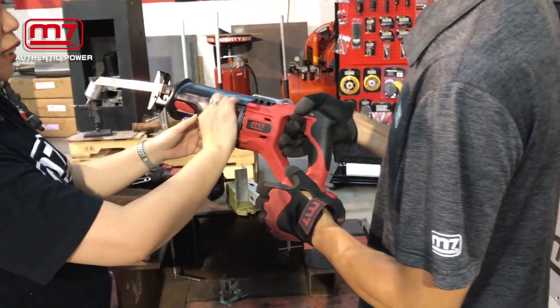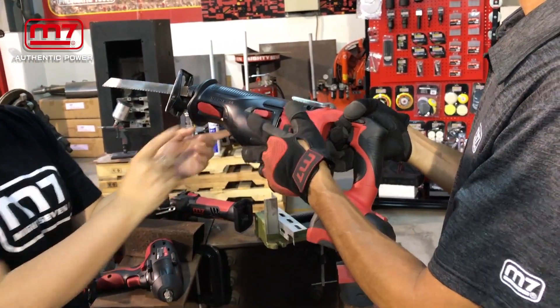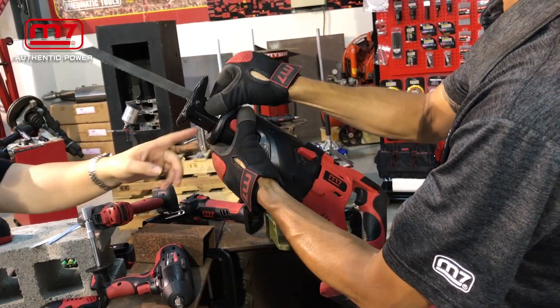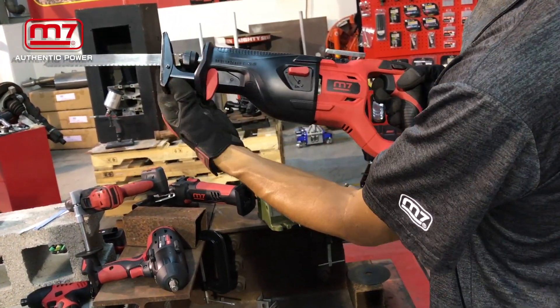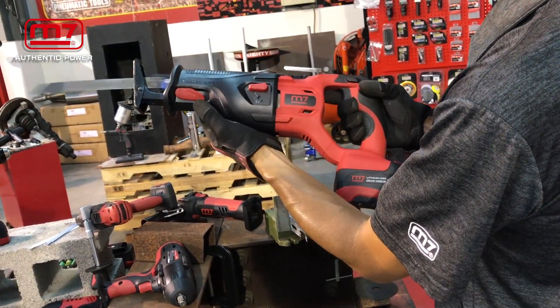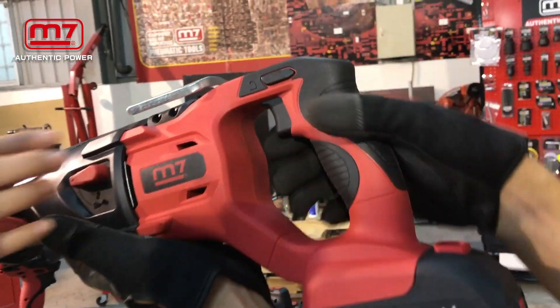Here you can switch between steel or wood mode. The stroke length you can adjust. And here is the safety switch.